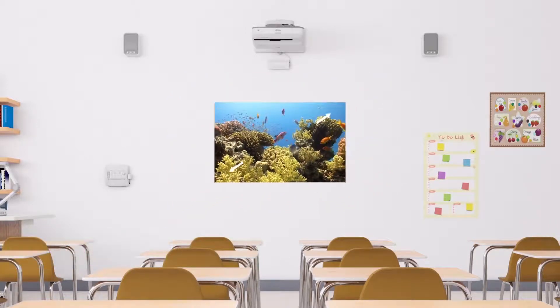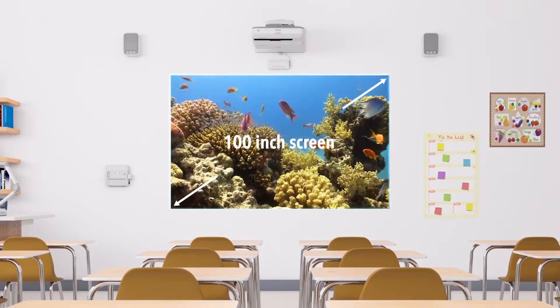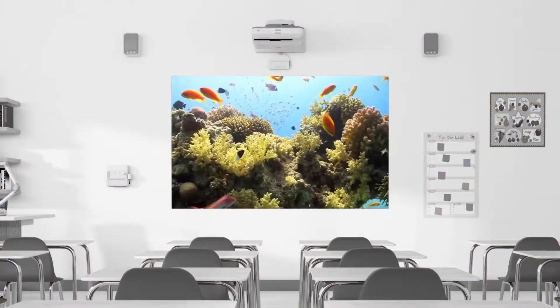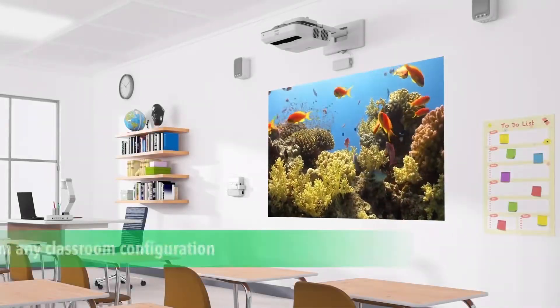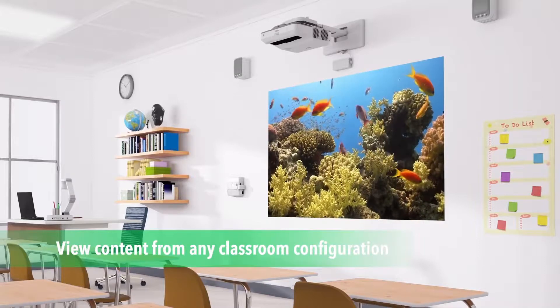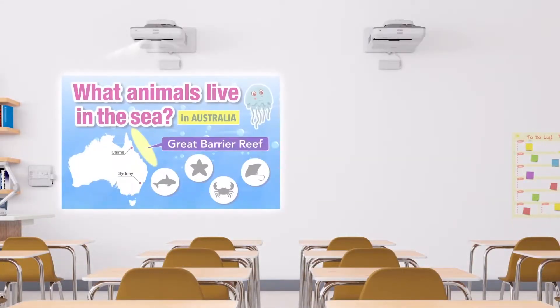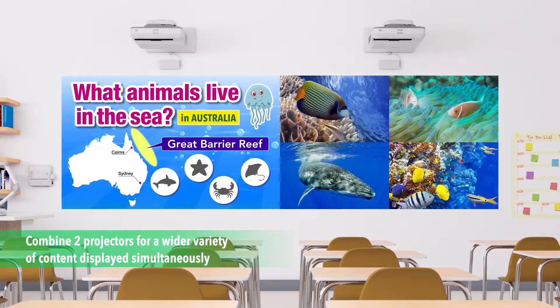You can project up to a 100-inch screen so the content can be read from every area in the classroom. Projected images have no glare for a wider viewing angle from seats off to the side. You can use two projectors side-by-side to achieve an ultra-wide display that supports continuous interactivity.